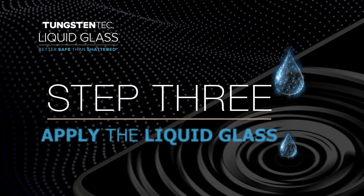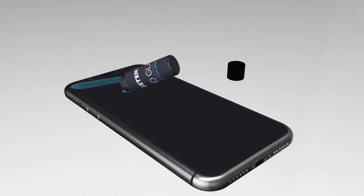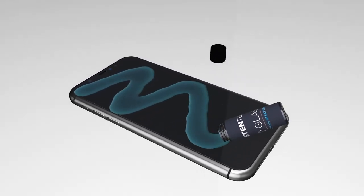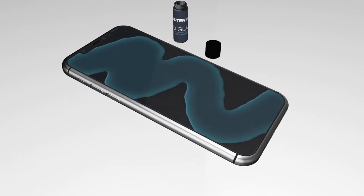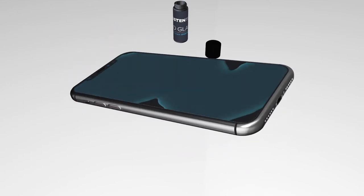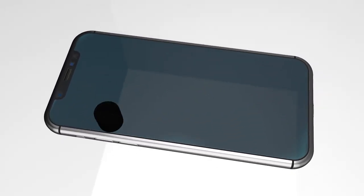Step 3: open the bottle of liquid glass and pour slowly over the device so it can spread evenly for full coverage. Once you've poured all of the liquid out, you will want to tilt the phone to spread the solution. Use the bottle cap to move the liquid around to ensure full coverage.